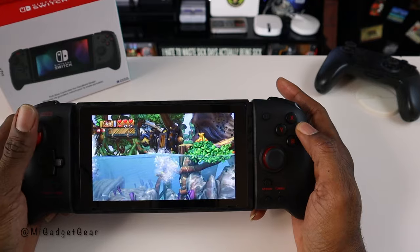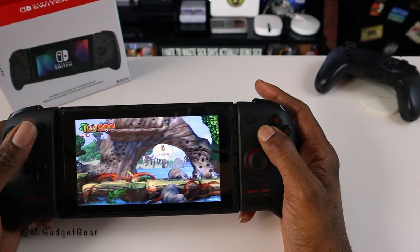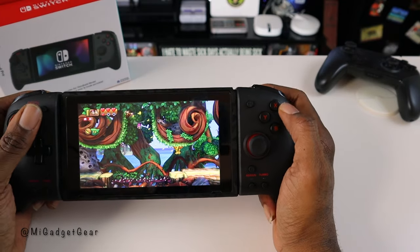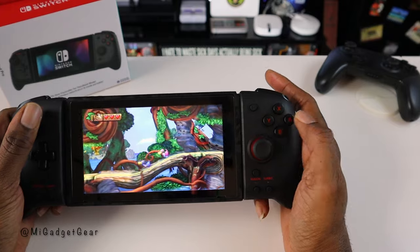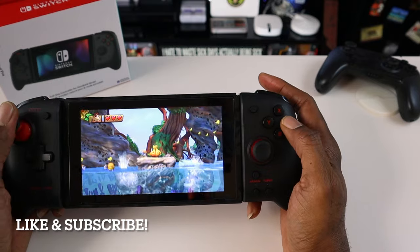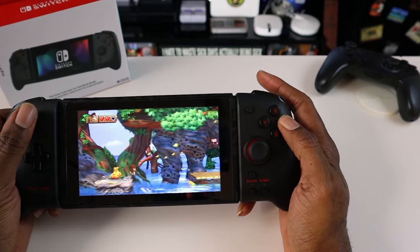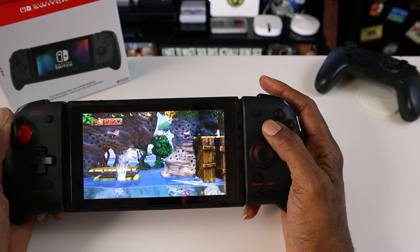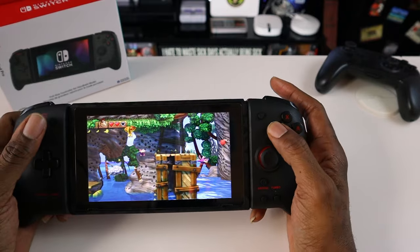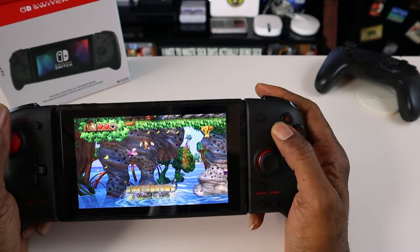Definitely the way to go if you're looking for that full-size controller experience for your Switch. I think that's pretty much it for this video — just wanted to give you guys a good looking demo of the Split Pad Pros. If you appreciated this video, go ahead and give it a thumbs up because that really helps me out. And if you haven't done so already, hit that subscribe button so you can stay up to date on the latest content. Thanks so much for watching. This is JB signing off — until next time, enjoy your tech.